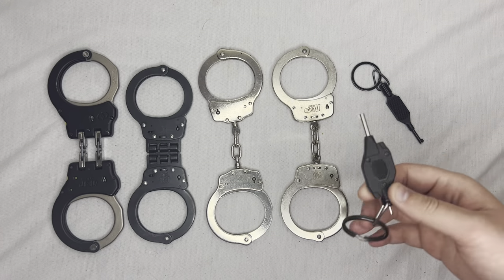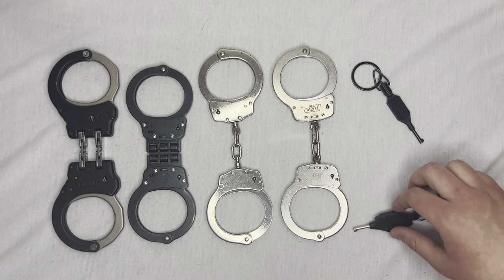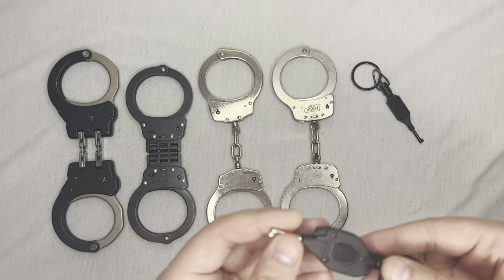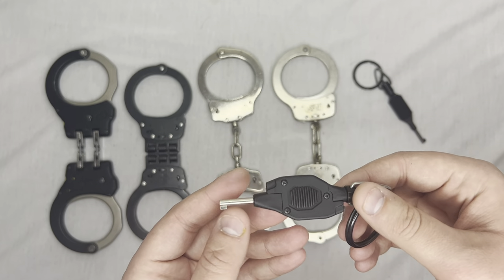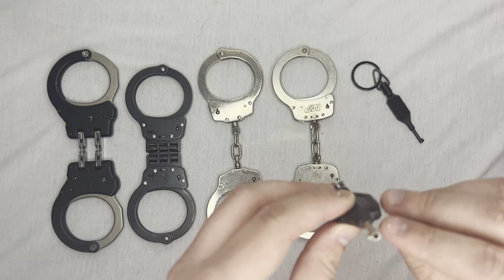This handcuff key might just be the best handcuff key there is. The reason I say that is for low light double locking, this is going to be the best for you — it's just amazing. This is made by Streamlight and it's called the Cuffmate. The Cuffmate is cool because it has a little LED light.